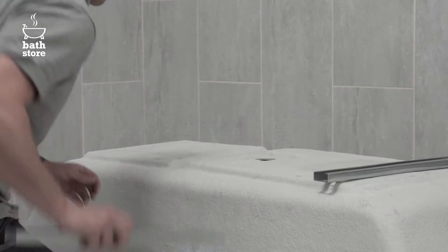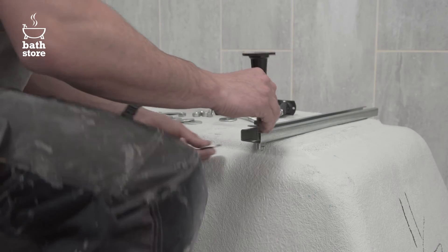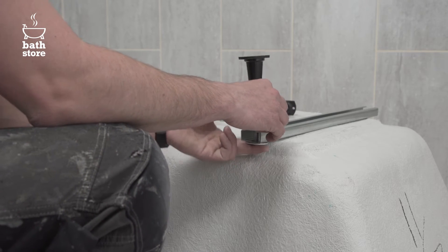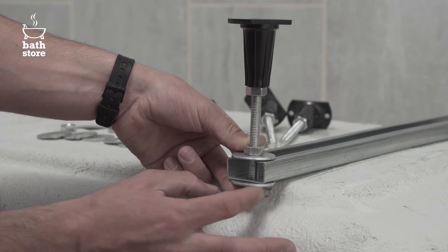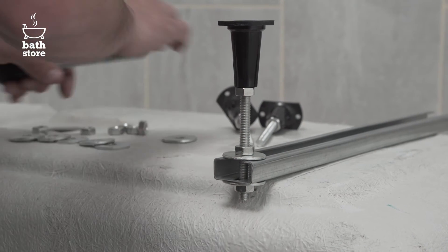Start by screwing the leg frame into the pre-drilled holes in the base of the bath. Make sure you use the correct length screws provided to avoid piercing the bottom. Attach the legs by threading a nut and a washer onto the leg, putting it through the hole in the leg frame and threading on another washer and nut underneath.